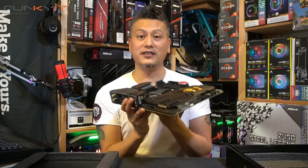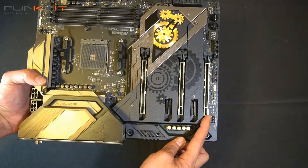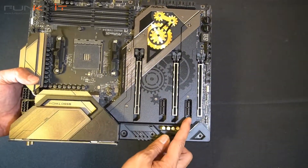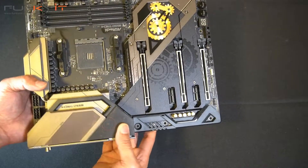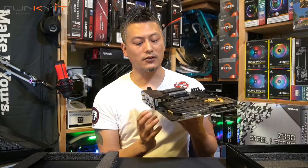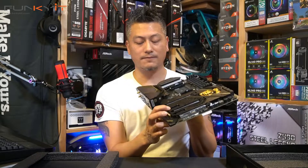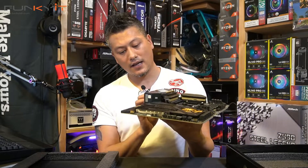Moving on to the PCIe slots — we have three PCIe 4 x16 slots supporting three-way AMD Crossfire. There are also two PCIe x4 slots.